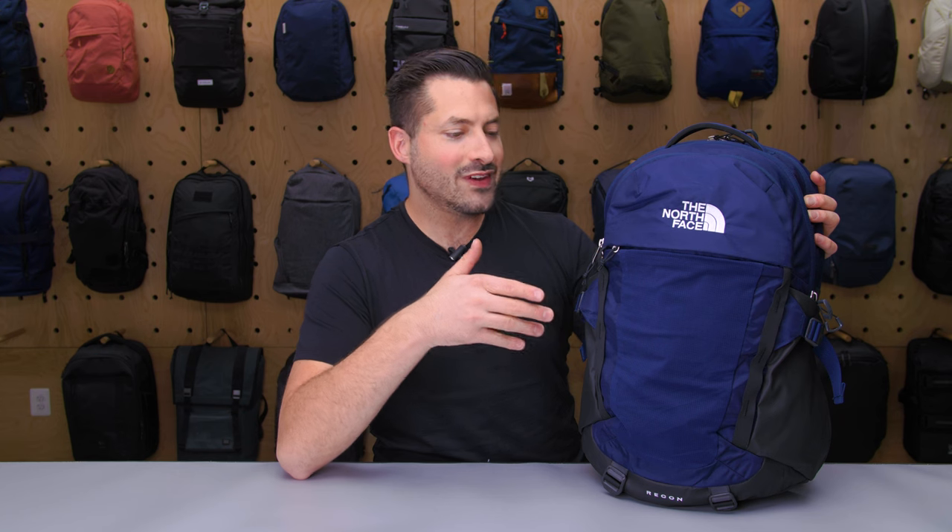Hey, it's time for Pack Hacker. In this video, we are taking a detailed look at the North Face 2021 Recon that I've been testing over the course of the last two weeks. This is one of North Face's core offerings that they change every year. So let's dive in and check out all the details.